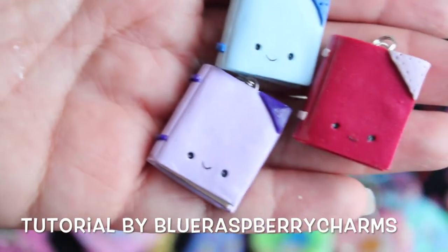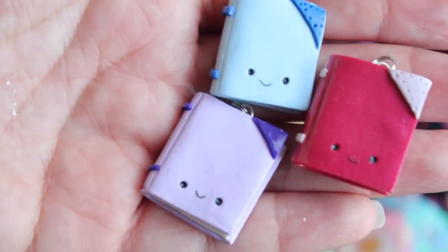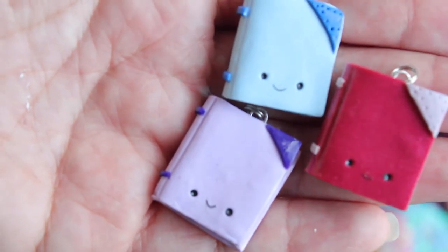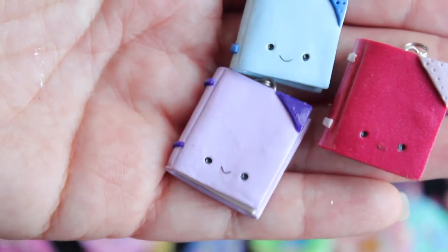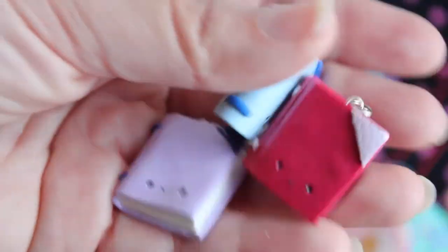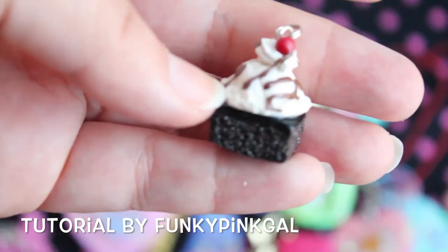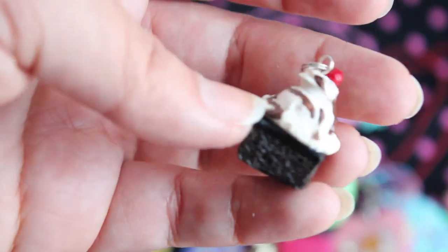Next up I have these little book charms that I made. I made these using a tutorial, and I will leave the name of the creator down below — I can't remember off the top of my head where I saw the video for these little book charms. There are three of them; they're really cute. And then I have a strawberry swirl cake. I have this brownie sundae with a little cherry on top — this was also inspired by a user, and I will leave that information below.